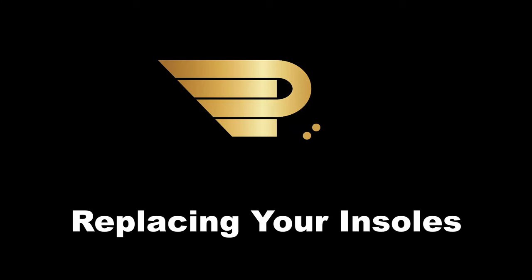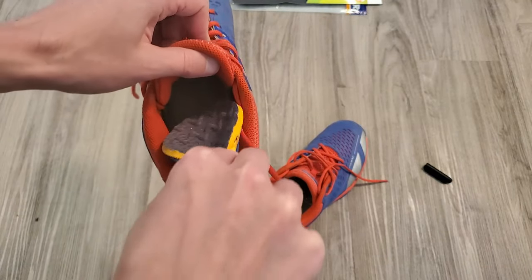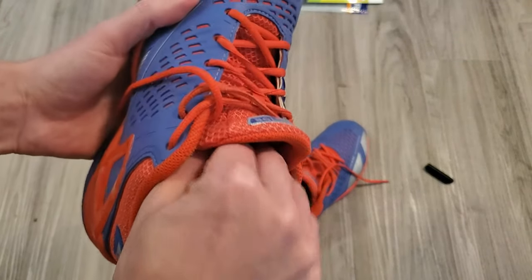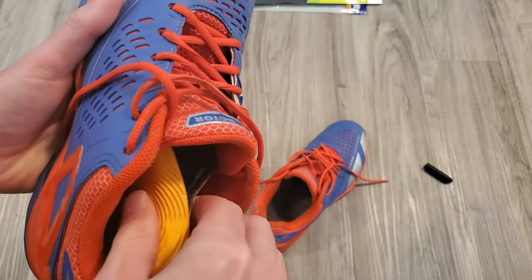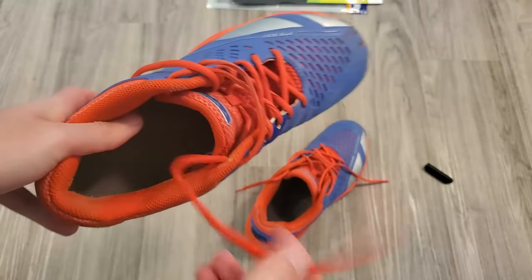In this video I will quickly show you how to replace the insoles in your court shoes. I'm not sure I really needed to make a tutorial on this, but who knows, maybe someone will find it useful. If anything, it's a good reminder to replace your insoles after a while because they do lose their elasticity and provide less support.